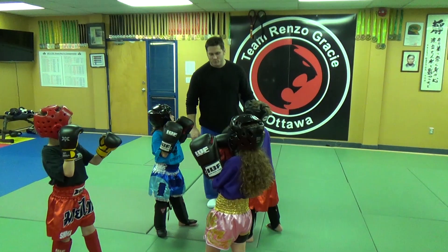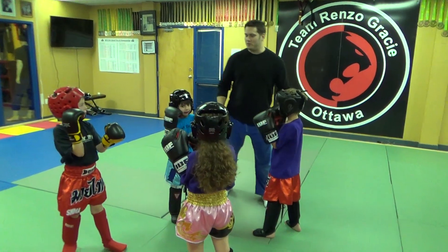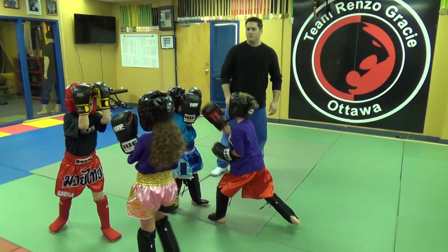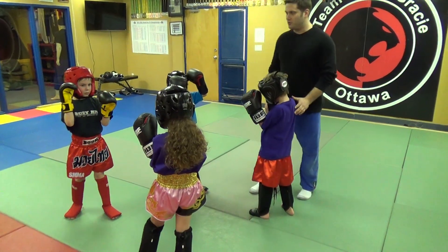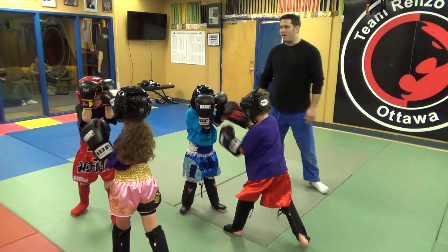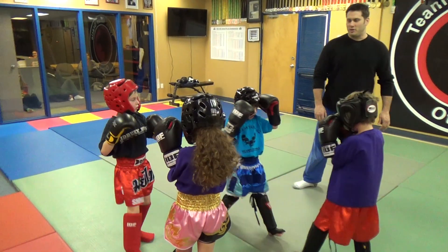This is week two of our advanced Muay Thai class. You guys keep working, I'll keep talking. Basically what we're working here is a basic flow drill to teach kids how to spar safely. As you can see, they're practicing their headgear blocks and a counter with the kick.